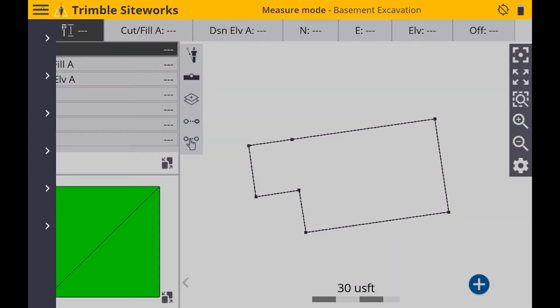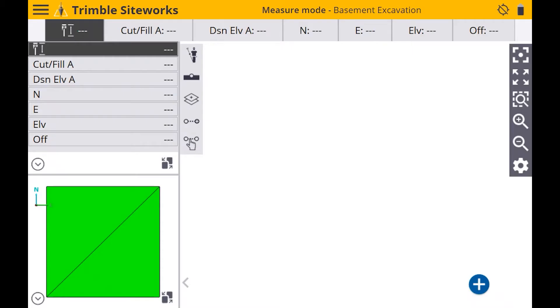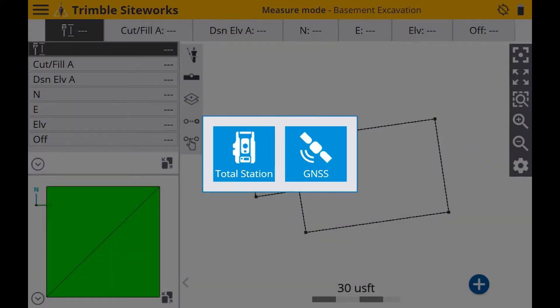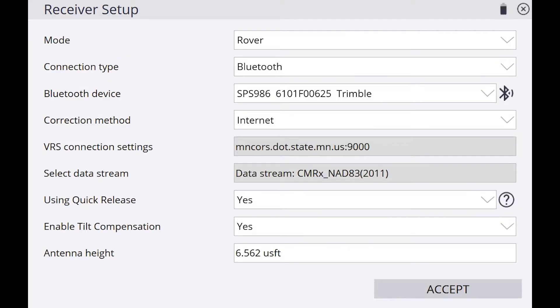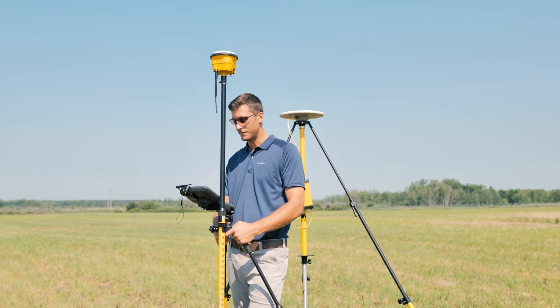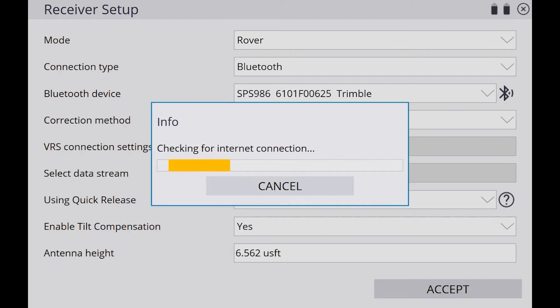I'm going to go ahead and connect to my rover here. Then I'll enable tilt comp. Keep in mind that if I have tilt comp enabled, I cannot measure control points. So you'd have this off for something like calibrating a site or burning in a control point.